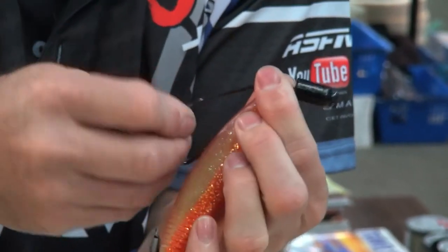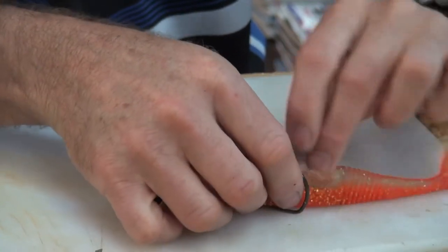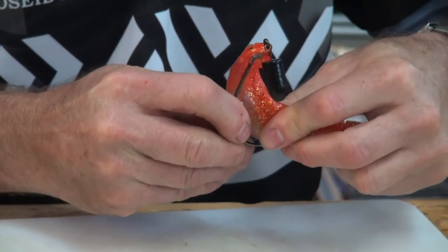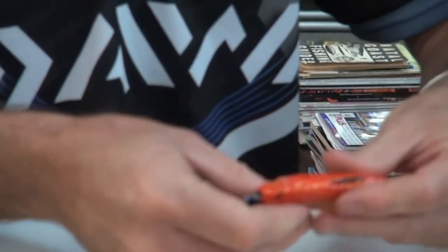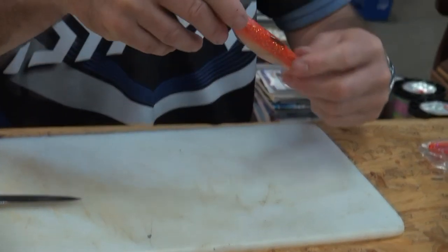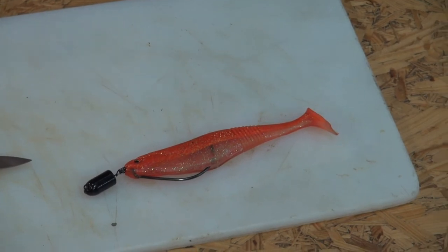Slide it all the way down and twist it. Lay it next to the bait, then open the belly and go straight through where the back of the hook is. To make it weedless, just take it and push back on the rubber — the hook is totally weedless. And there is the whole soft plastic rigged weedless.